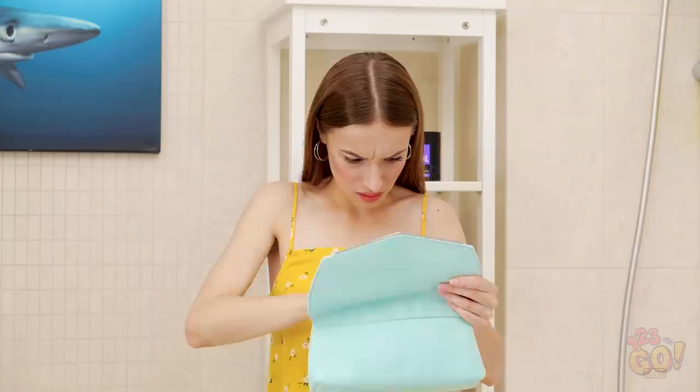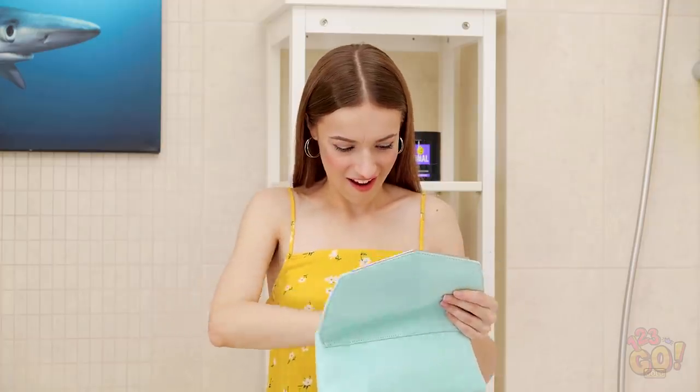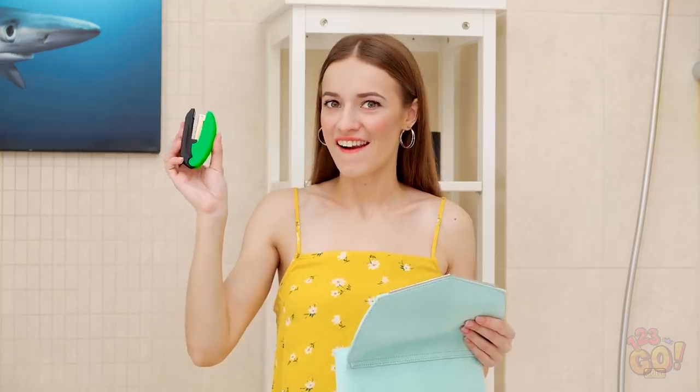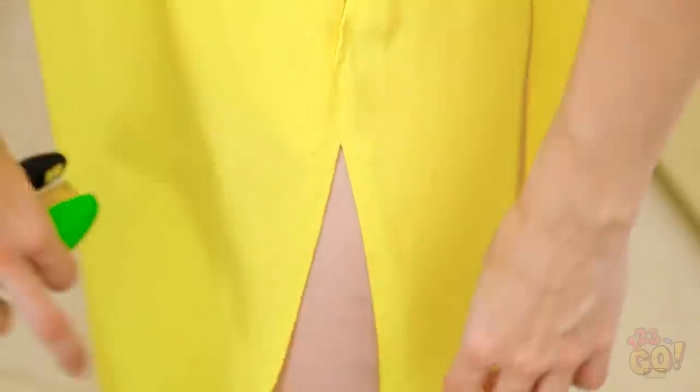What can't you fit in there? Hey, here's something I can use! As weird as it sounds, a stapler may just do the trick here! Things are about to get crafty up in here!